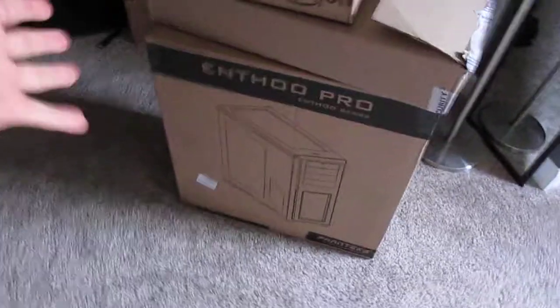Hey guys, what's going on? My name is Infinite and we're back. I've got some more packages — I got a lot of packages. I got that package over there, I got this package, I got that package, I got this package, and there's all sorts of stuff inside of them.